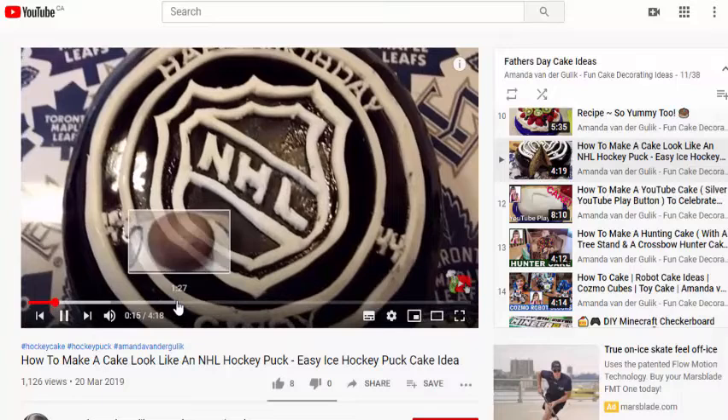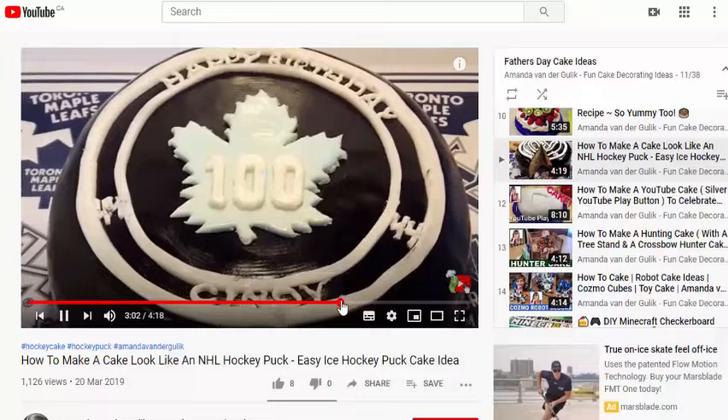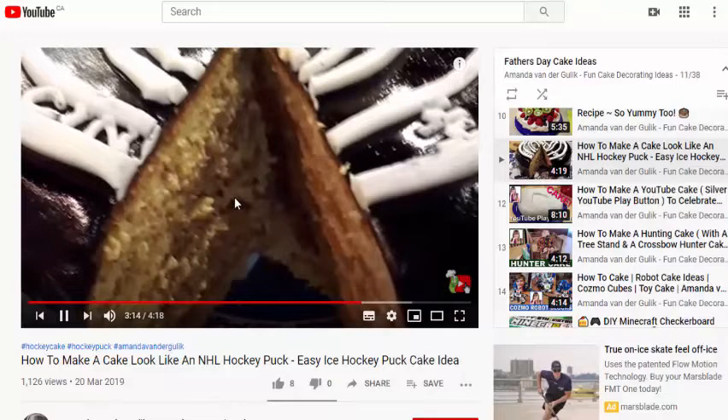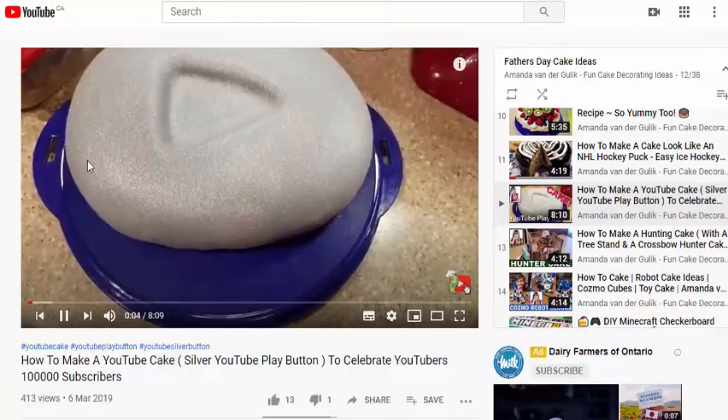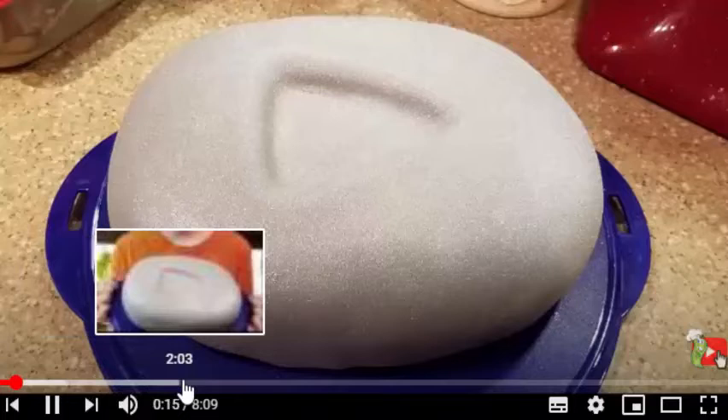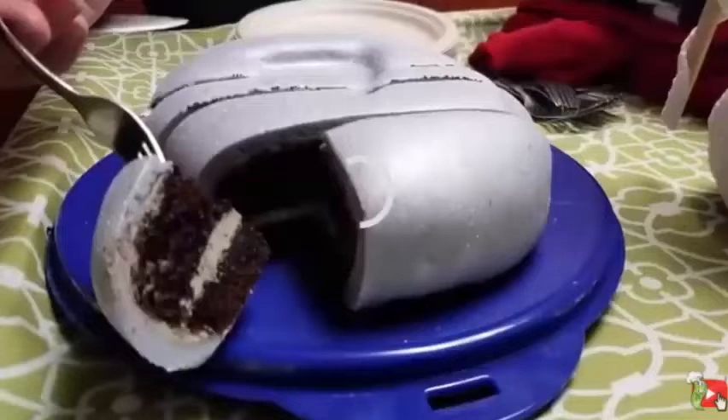This hockey cake is actually a whole bunch of layers with yummy mocha icing inside. I'll leave a link to the mocha icing recipe in the description below. If your father is into hockey and missing hockey right now, this could be a great Father's Day cake. Maybe your father loves watching YouTube videos — here's a really simple and easy YouTube play button cake using my mocha buttercream icing. I made this cake for my son's birthday, and you can see how we did that there. I used a chocolate cake recipe — you could totally use my wacky chocolate cake recipe for the inside.